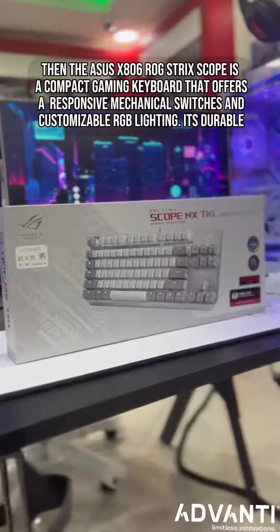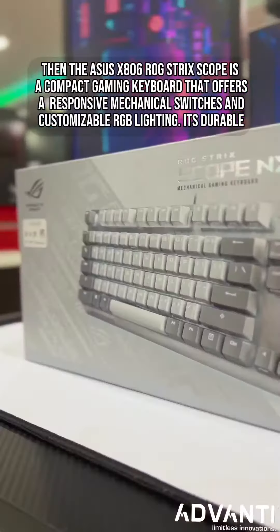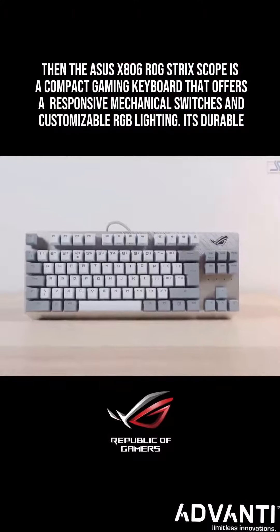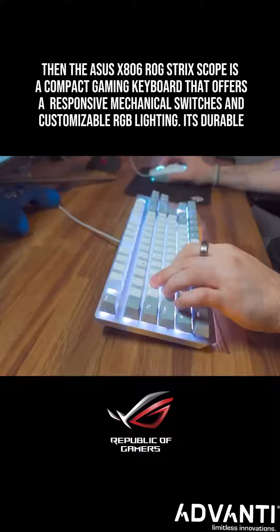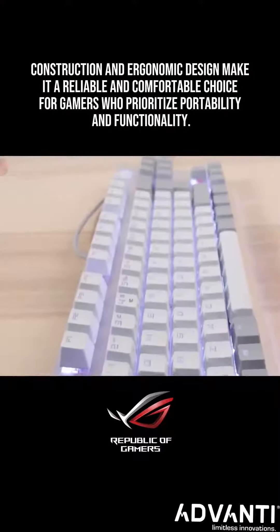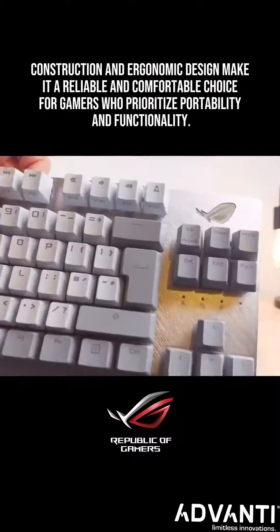The Asus X806 ROG Strix Scope is a compact gaming keyboard that offers responsive mechanical switches and customizable RGB lighting. Its durable construction and ergonomic design make it a reliable and comfortable choice for gamers who prioritize portability and functionality.